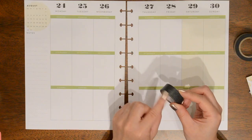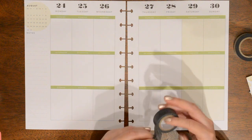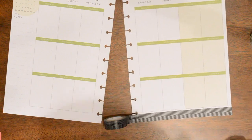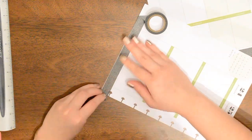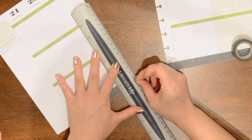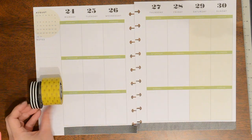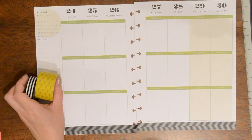I'm going to take this black and white single chevron washi tape from Michaels and I think I'm going to put this along the bottom. I think I want to put this along the side here and then maybe take this black and white striped one right next to it, or maybe flip flop it. I'm not 100% sure yet how I want to do this.